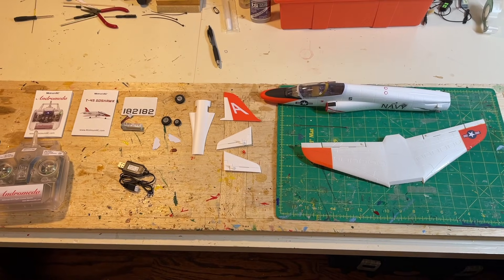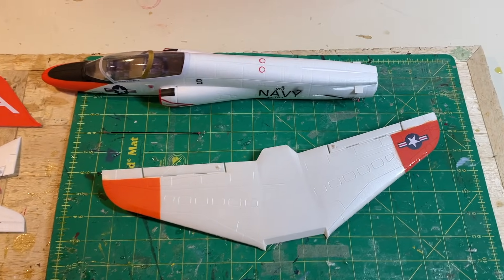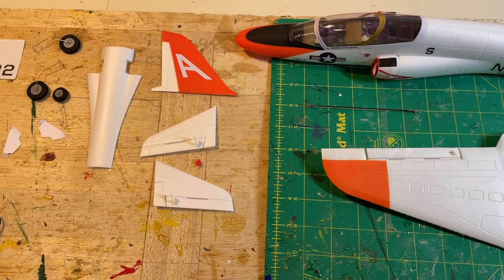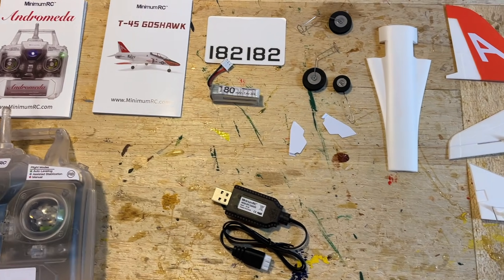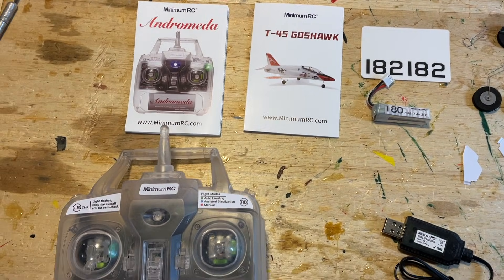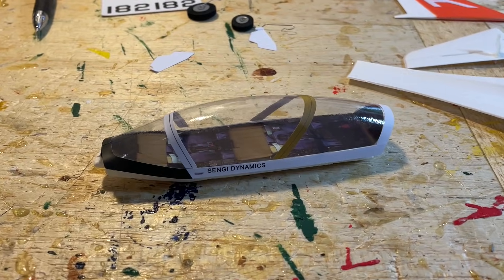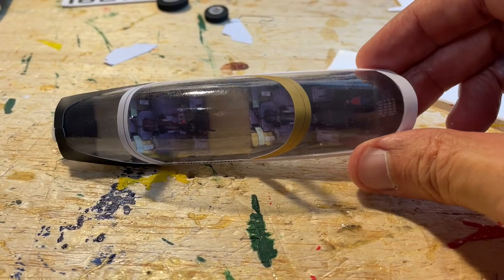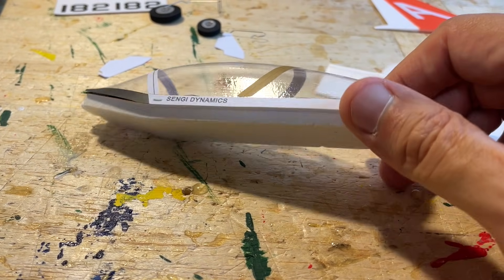Here's another look at everything included with the shipment: the wing with ailerons installed and control horns, the fuselage with all the electronics, motor, tail surfaces, belly pan, landing gear, charger, instruction manuals, and the transmitter. The canopy is very nice — they've put in colored pictures to give the illusion of a cockpit, a very nice addition to the overall model.